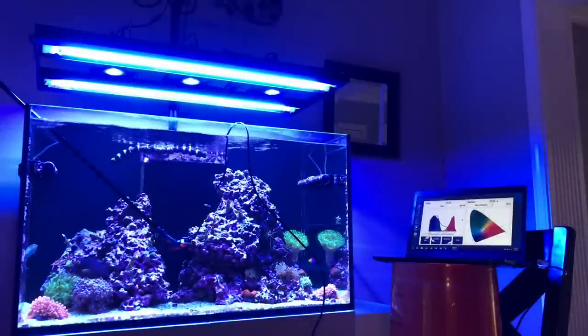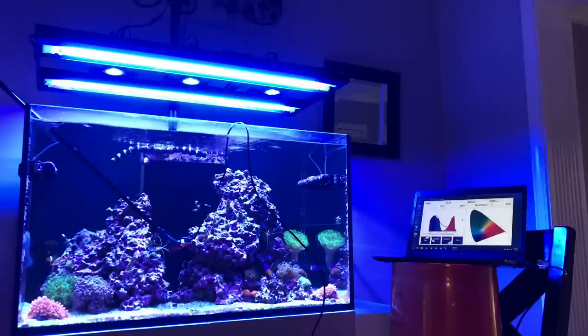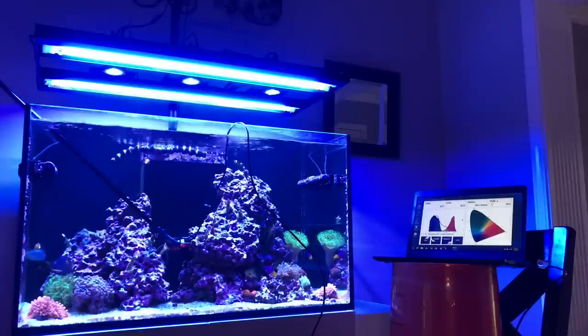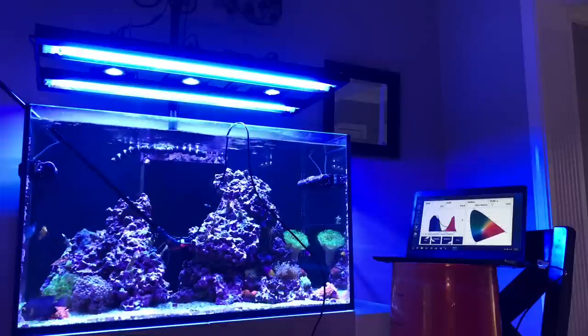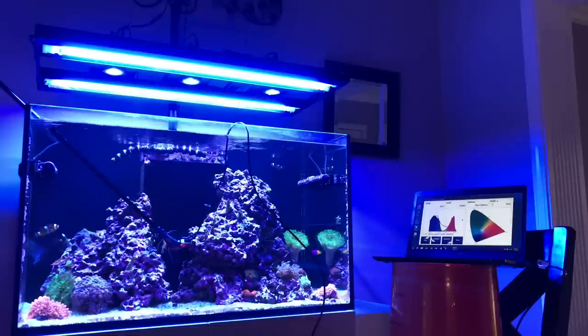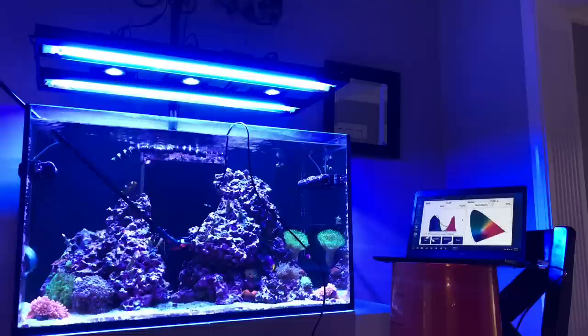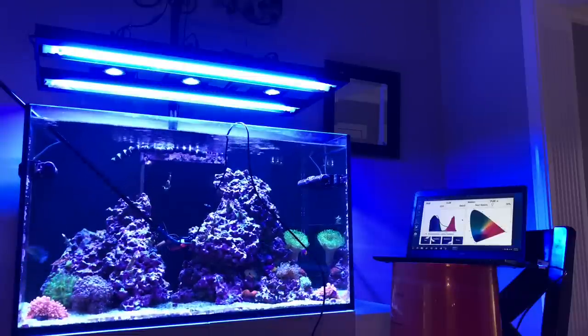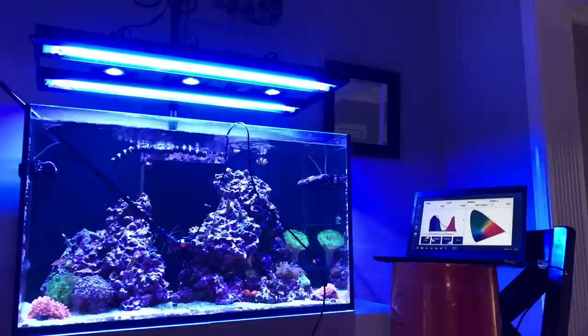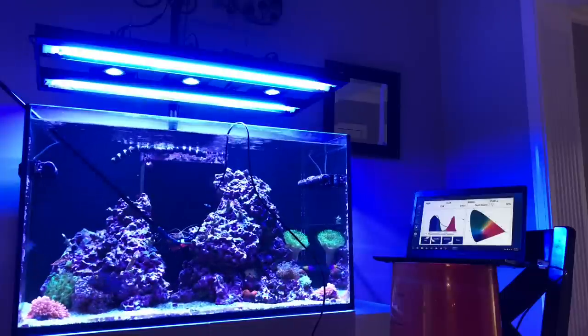Before we get into PAR readings, I'm known for YouTube shoutouts. I'm going to give a shoutout to Coral Euphoria — he did a video recently about getting a flood of new subscribers on a weekend. Slide on over to Coral Euphoria, link in the description below. Let's get him to a thousand subscribers. He's got a beautiful 120-gallon tank and years and years of experience — the more subscribers he gets, the better content we're going to get.